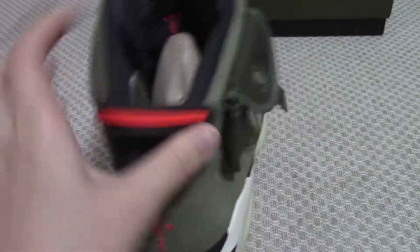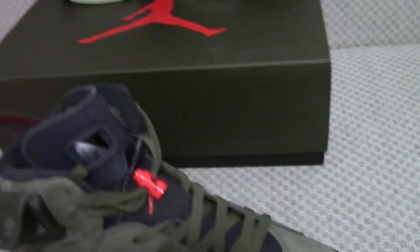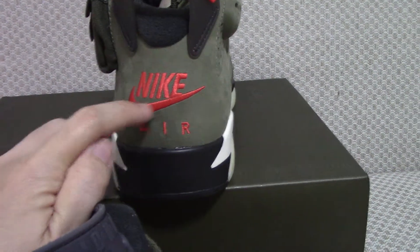On the back side there is a pull tab, and you can see the embroidery Cactus Jack. The other side has a different embroidery with Nike Air, and there's air between the top of the collar.